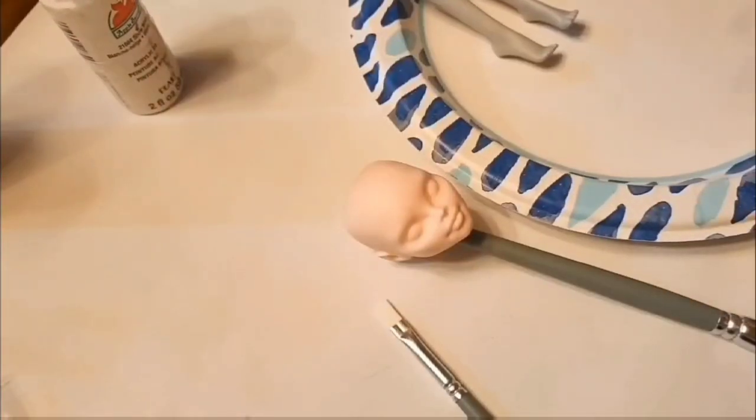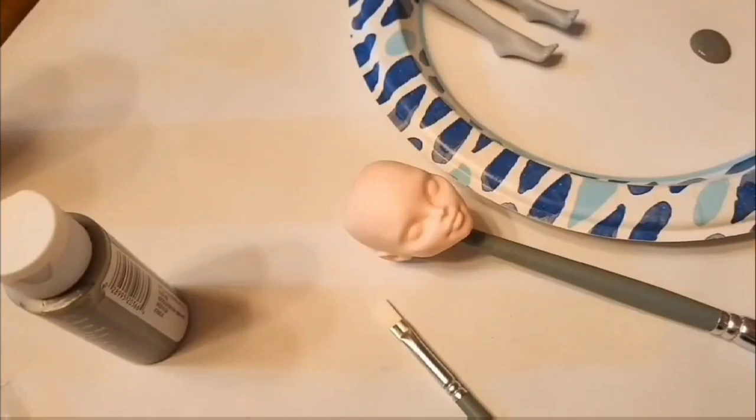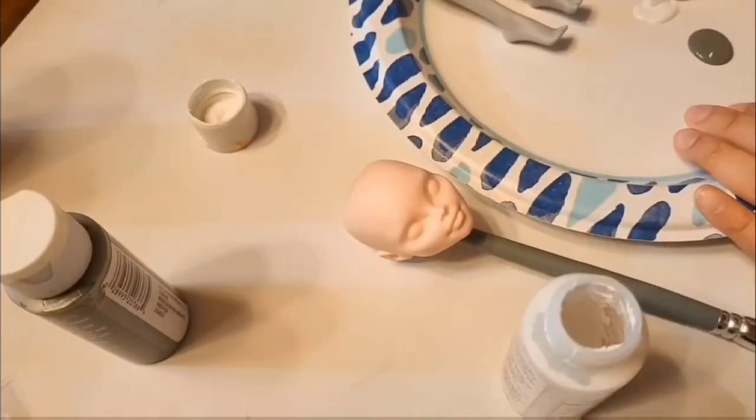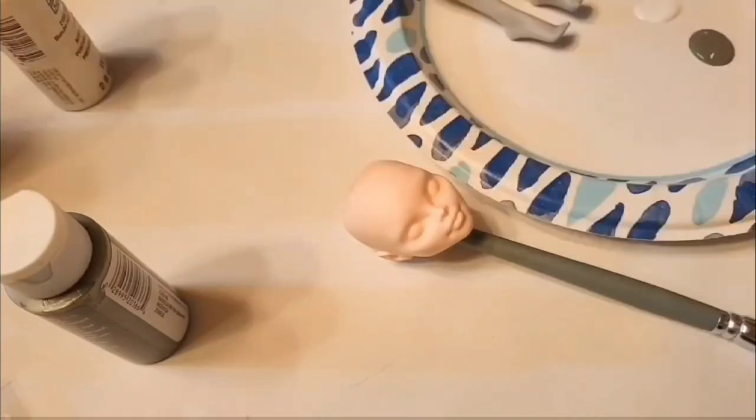Now for the painting process, I'm mixing a lighter gray color to try and best match Ghoulia's tone, and I'm making sure to paint in thin, watery layers just so that there are minimal brush strokes.